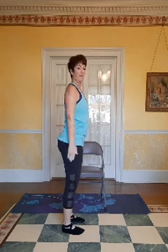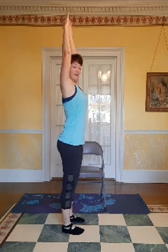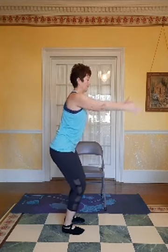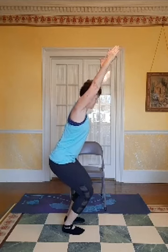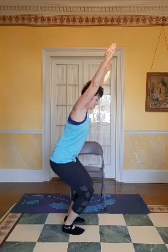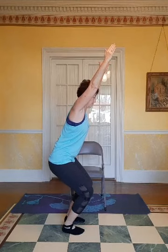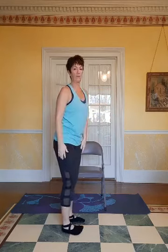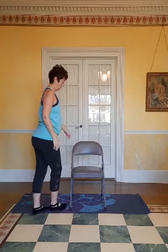Let's do it one more time. Reach up overhead. Here we go — exhale, bend your knees, tuck those hips under. Good job, let's stand up. That's a tough one.